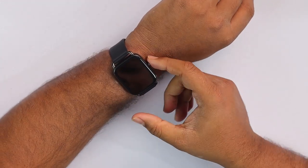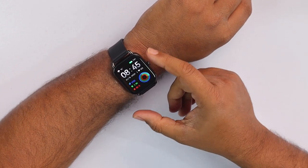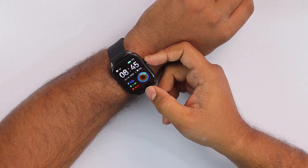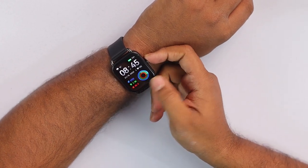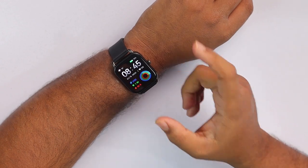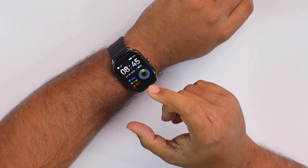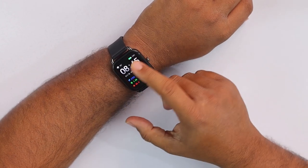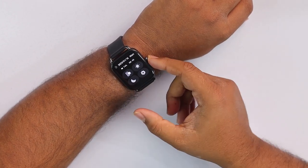On the first watch face we can see battery charging status, weather status, heart rate status, step count, distance traveled, calories burned, and more. Then we can see the time, day of the week, and date of the month. So let's see what other features we're getting from this smartwatch.